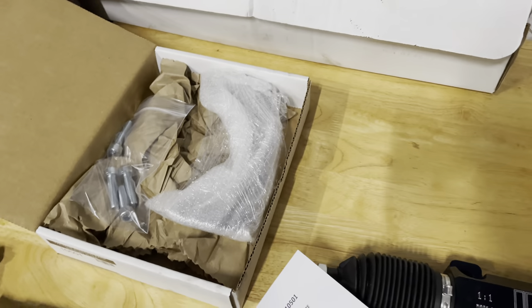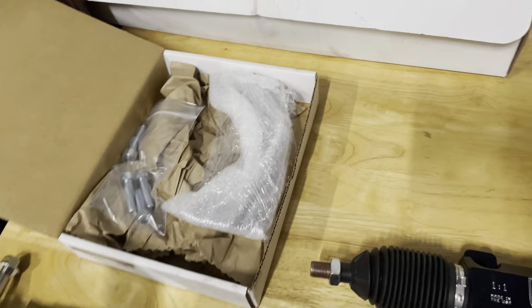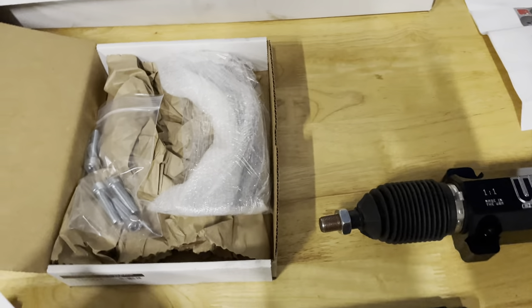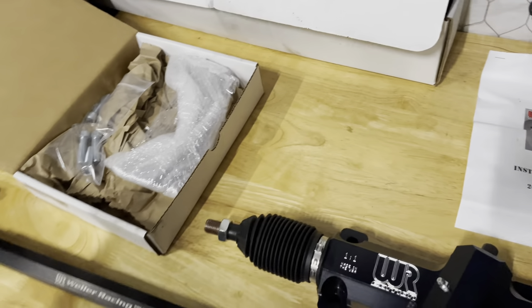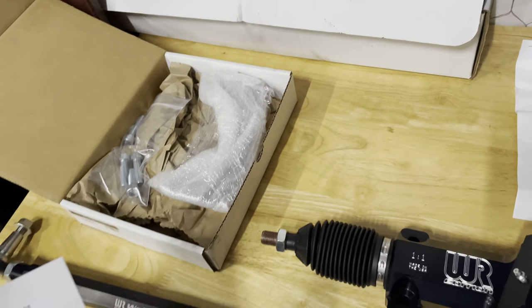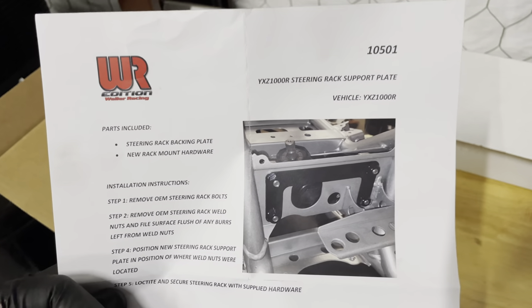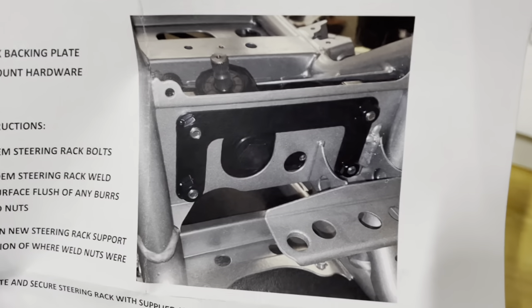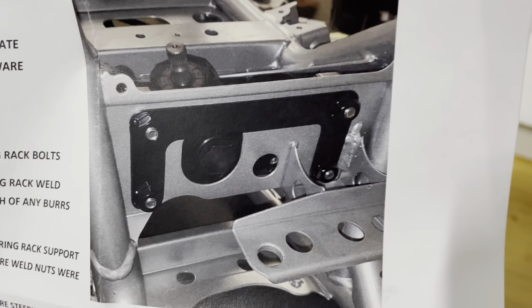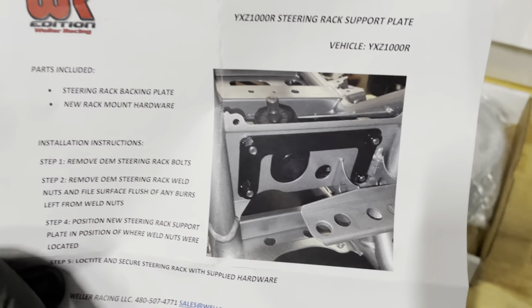Many times we deal with kind of out-of-the-garage type shops that make some of these custom parts and you get poor packaging, missing bolts, and stuff like that. You just don't have that problem with Weller. I've been to their facility several times, and they have a great process and production line for their assembly and shipping. They usually have a lot of what they make in-house in stock, and they also sell many other brands as well.